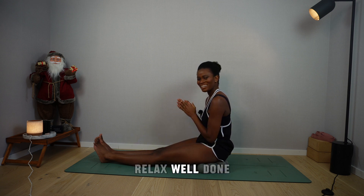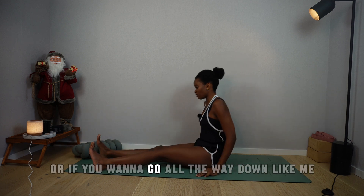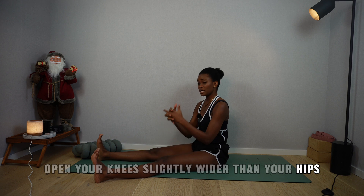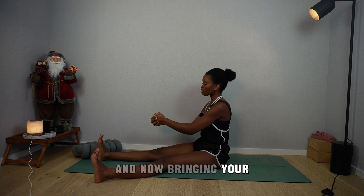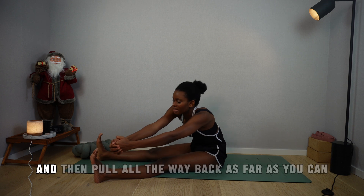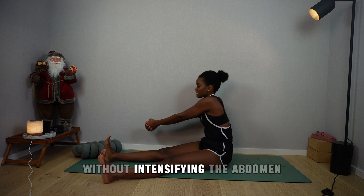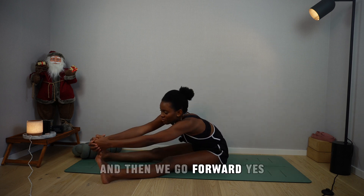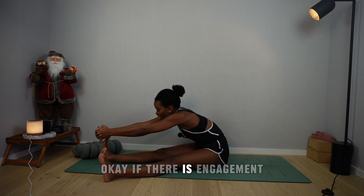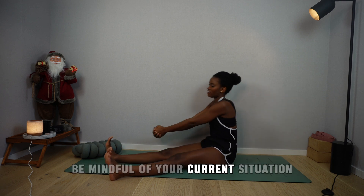Relax. Well done, I'm so proud of you. You can stay seated on your pillow, or if you want to go all the way down, feel free to do that. Open your knees slightly wider than your hips. Interlace your fingers and bring them to the outside of the right foot. Draw a circle behind the feet and then pull all the way back as far as you can without engaging the abdomen. Be mindful of your current situation.